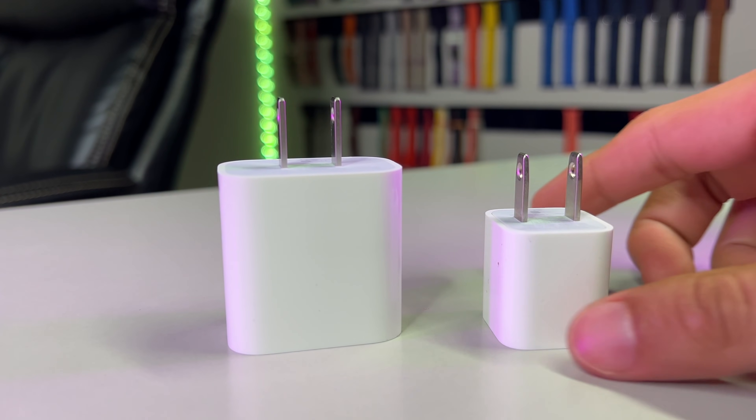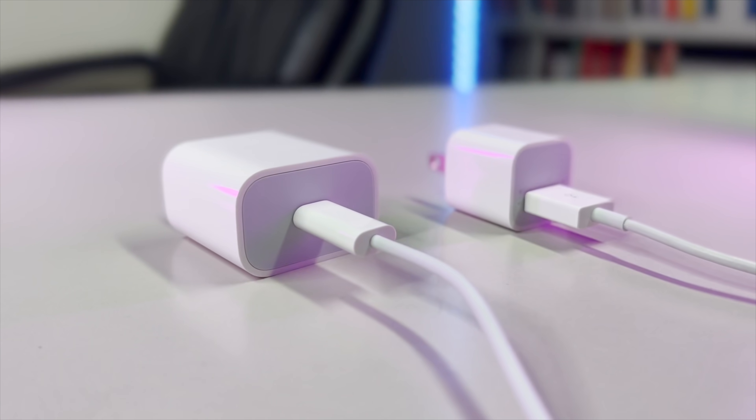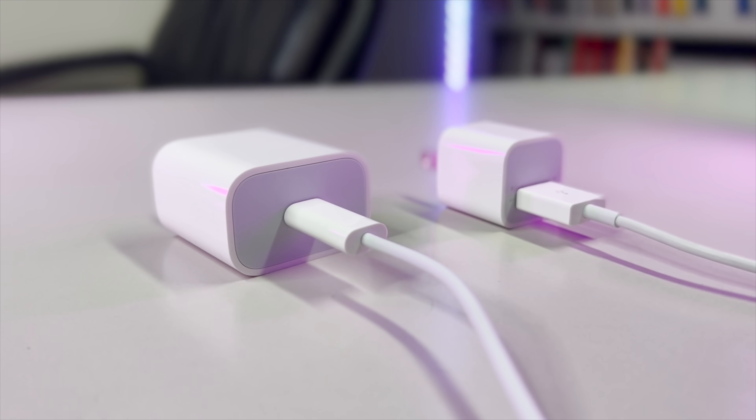And it's one of the reasons that in the retail packaging, the charging puck on the other end is now USB-C.